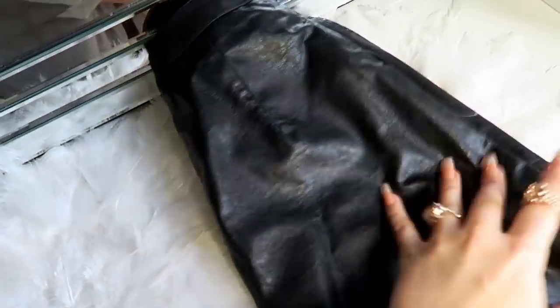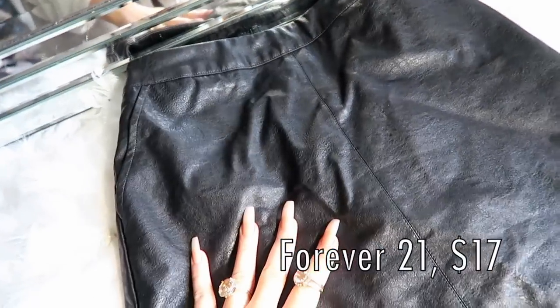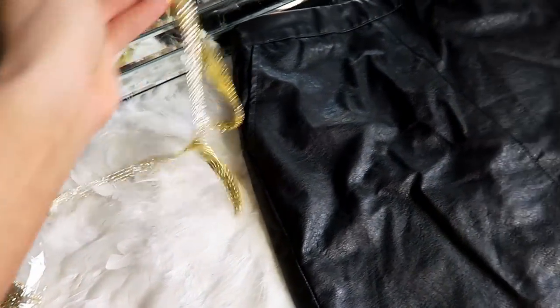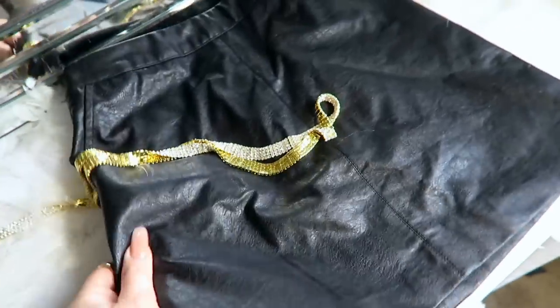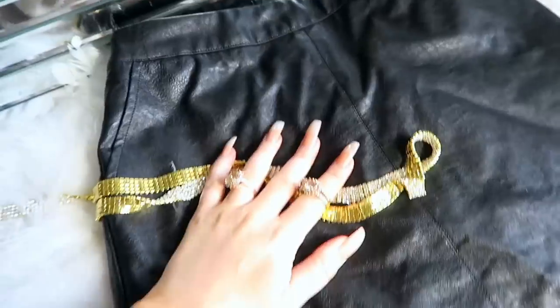You're also going to need whatever it is you want to decorate. I personally picked this black skirt — I got this at Forever 21, it's like vegan leather. It was really cheap, like 15 bucks I think. So that is what I'm going to embroider and make fabulous. Just wait, little buddy, you're gonna be amazing.